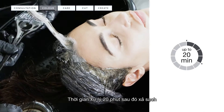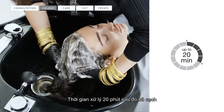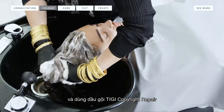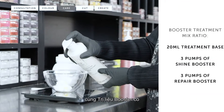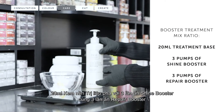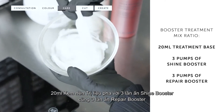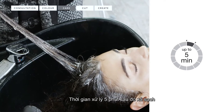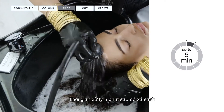I left the toner to process visually for twenty minutes, then rinsed and shampooed with TG Copyright Repair Shampoo. I applied TG Copyright Treatment Base mixed with three pumps of shine and three pumps of repair boosters, left the treatment to process for five minutes, then rinsed.